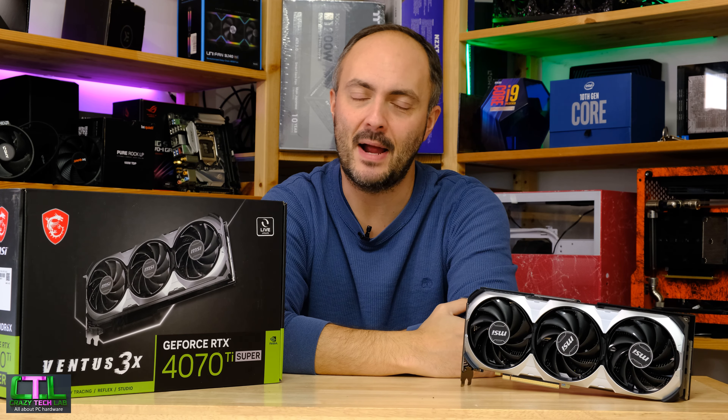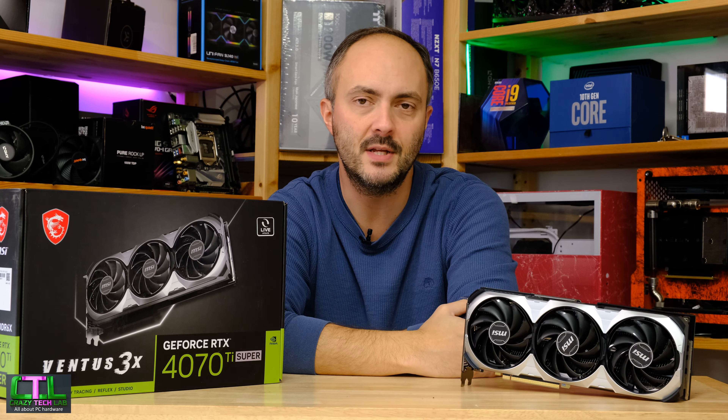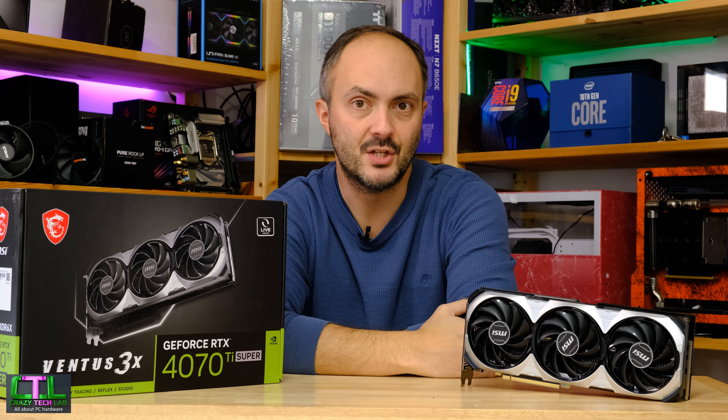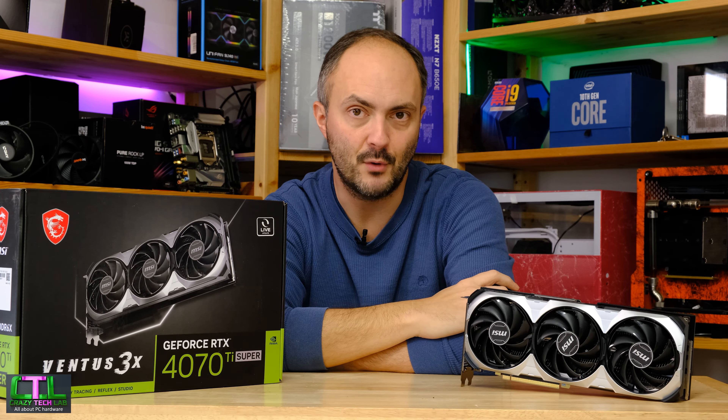Hey everybody, welcome to Crazy Tech Lab and today we are taking another look at the NVIDIA GeForce RTX 4070 Ti Super, specifically this card here which is the MSI Ventus 3X.